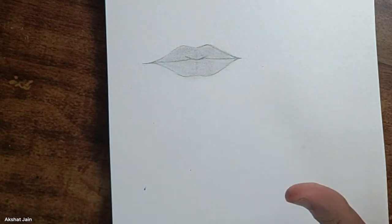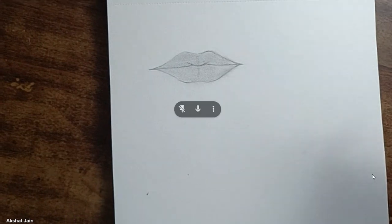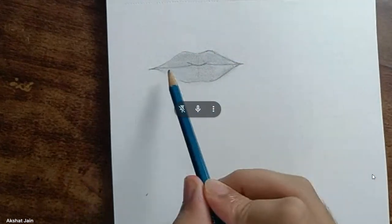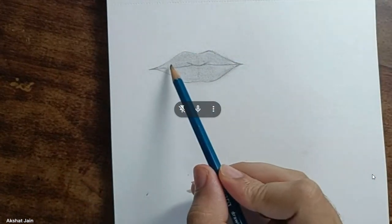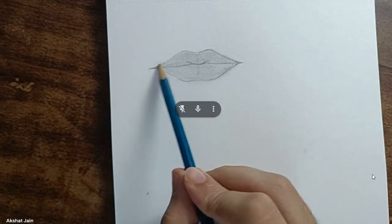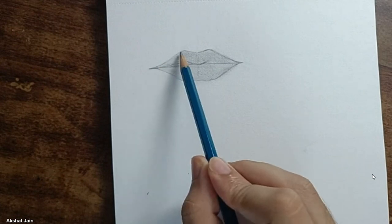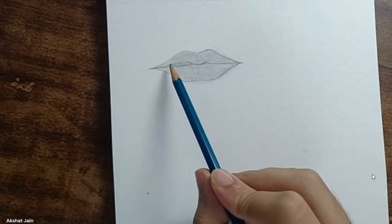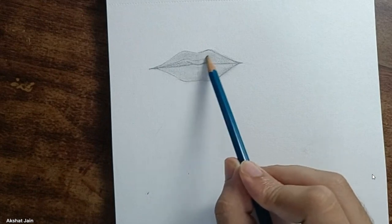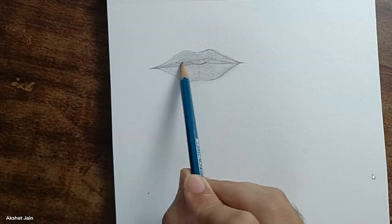This is the basic layer of the lips. Now with the 4B pencil, notice which area I'm shading — I'm not shading the whole area. I'll be shading only the inside part and the lower portion, following the shape of the lips very slightly while shading.